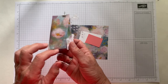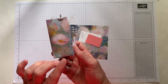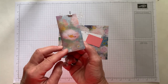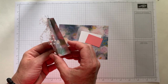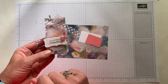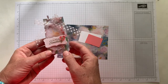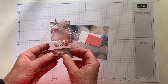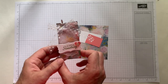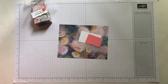I want to first show you this beautiful Perennial Essence Designer Series Paper. I absolutely love this paper so I knew I was going to have to try to make some fun little projects with it. These are actually treats that I'm giving to all of my club members this month in July. If you would love to get cute treats from me every single month, join a club and you will get those treats from me.